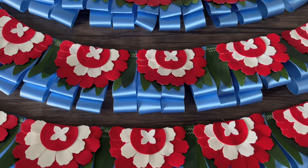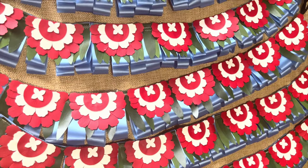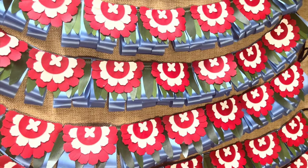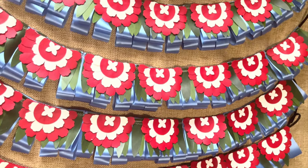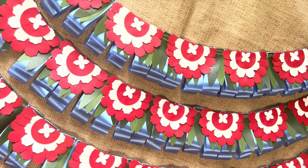Welcome makers! Today we're making some lays perfect for your high school senior athletes. I'm making seven lays for the football seniors from my church. I thought it would be fun to make an artificial lay in their school colors so it can be used again for graduation.